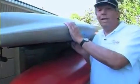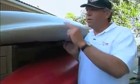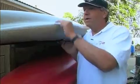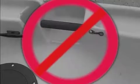Hobie chose a plastic with a lot of ultraviolet inhibitors in it, so your kayak is well protected from sunlight. But if you want to store your kayak outdoors, you might want to cover it so the colors will stay nice and bright. Don't store your kayak from the handles or scupper holes, or your boat might become distorted.